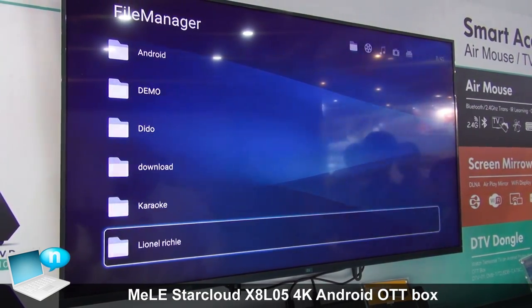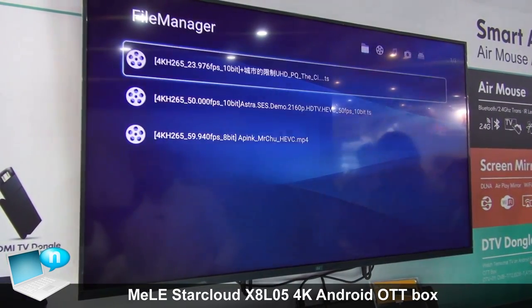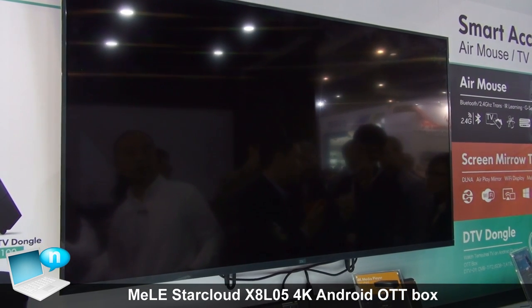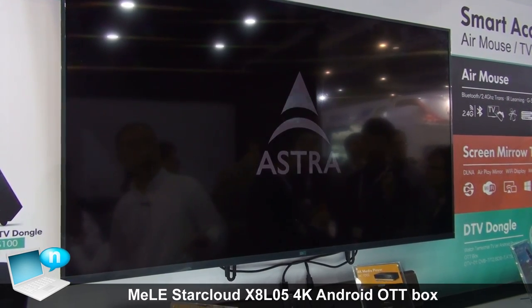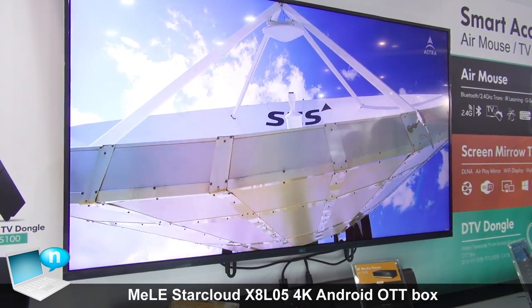You can see we have 4K video and we can test it — it's very good. The 4K video plays back very smoothly, and you can see it's very clear.